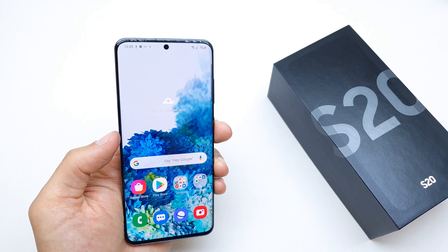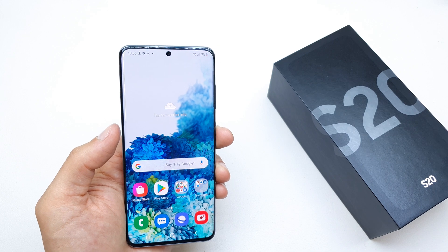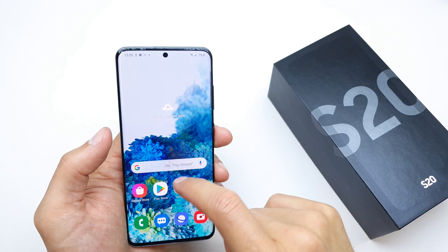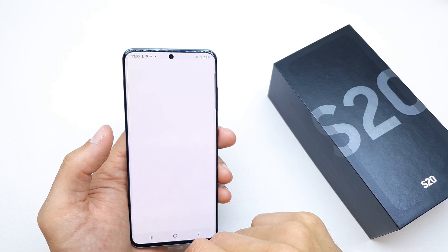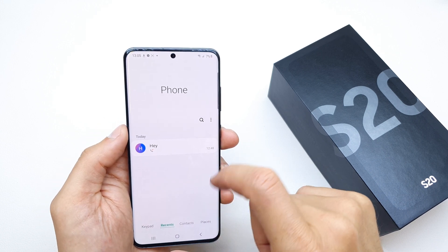Hi, welcome back to the Do It Yourself channel. Today I'm going to show you how to block a number which you don't want to contact on your Samsung S20. To do this, go to the phone app and check your recent calls, then tap on the number which you don't want to contact.